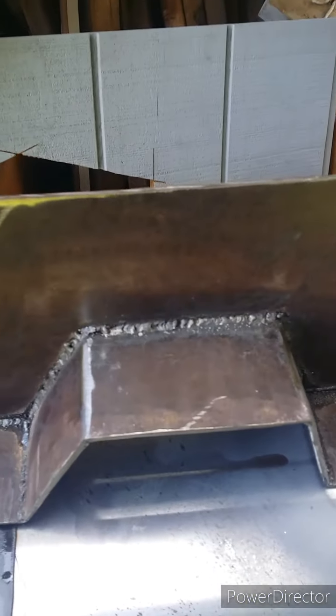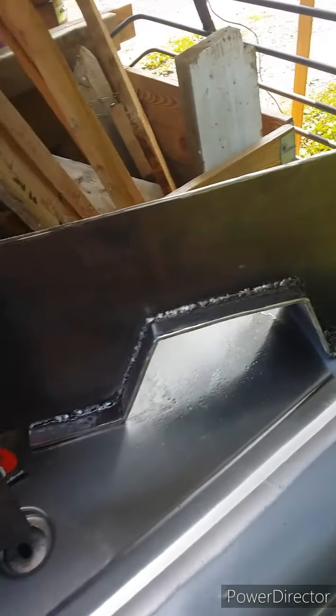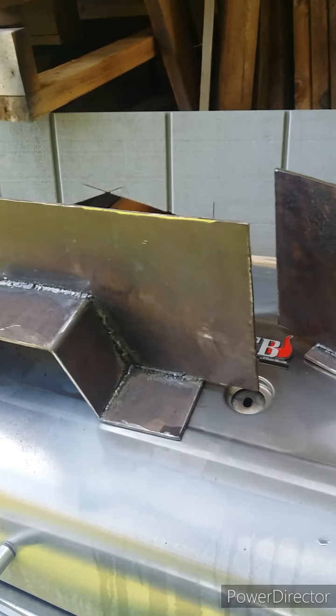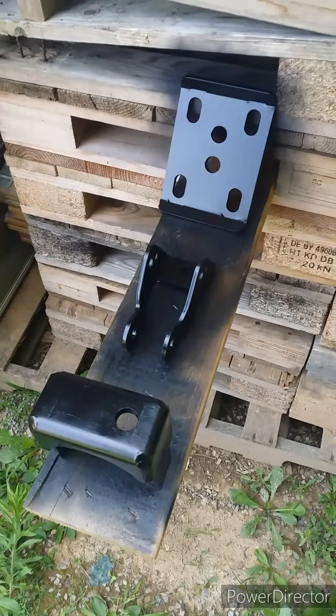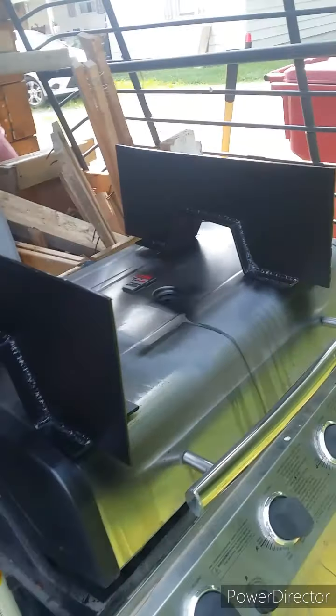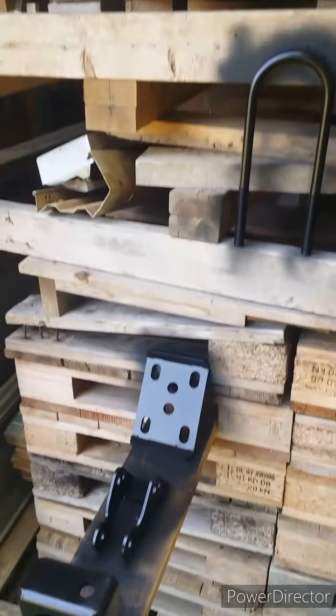Got them all. I ground them down with the flap disc grinder, hit them with a little bit of brake clean, and now I have them sitting out here in my painting area on top of this old grill. I'm going to spray paint them and call it a day. Then we're going to put Frankenbuck back together. Notches painted, U-bolts painted, bottom plate, shock extenders, and the flip bracket itself — all painted. I'll flip them over in a little while and paint the backsides. Let's go put together Frankenbuck.